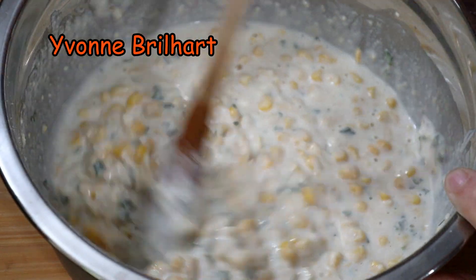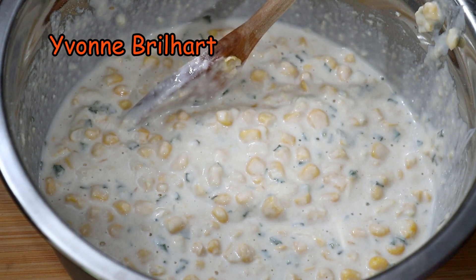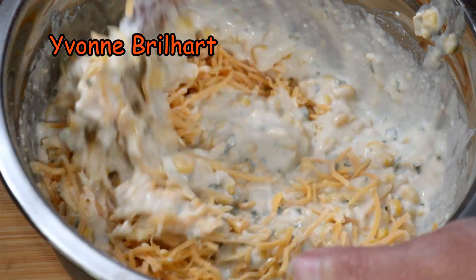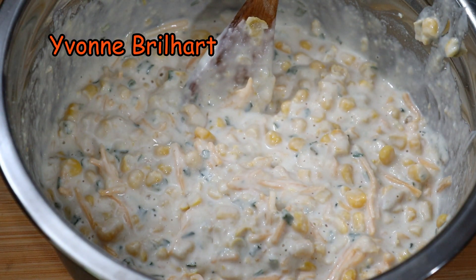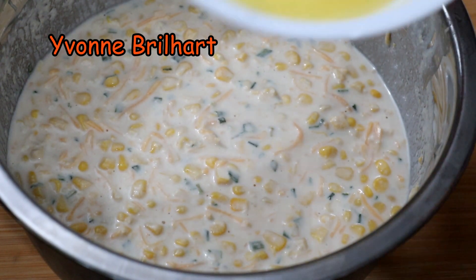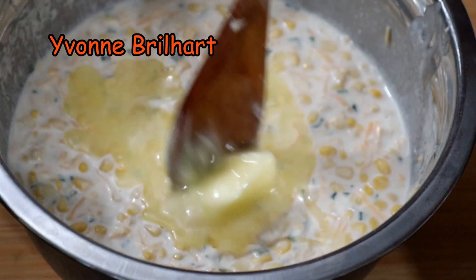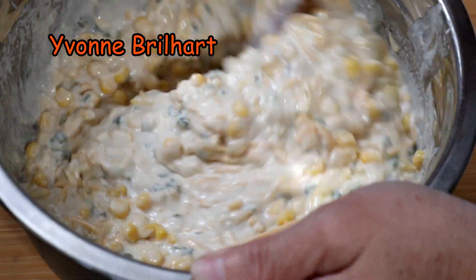Ini kayaknya udah siap. Sekarang kita masukkan keju ya. Kejunya kira-kira aja kan, segenggam. Aduk lagi. Kita panaskan minyaknya. Ada yang hampir lupa untungnya ingat — butter. Tante Debbie kan pakai butter. Kita aduk. Butternya ini bikin enak.